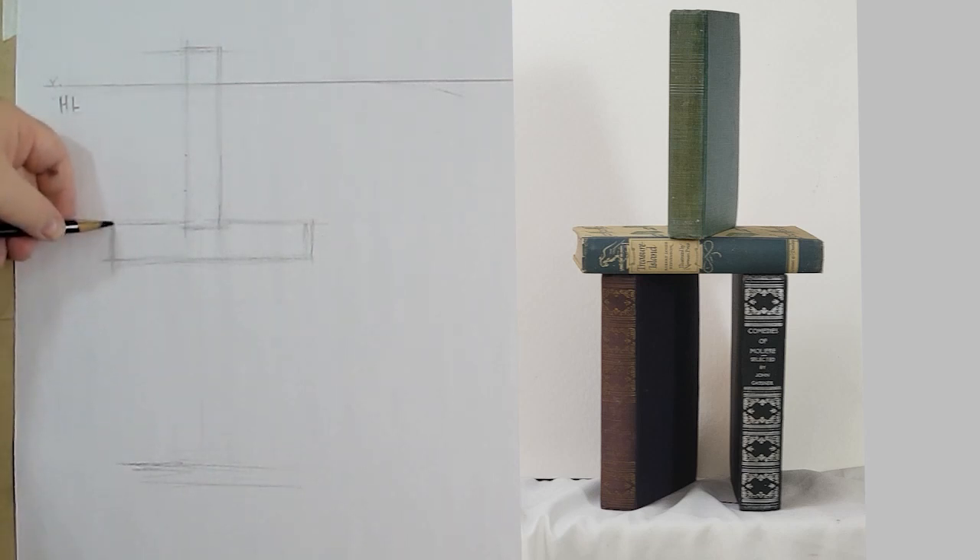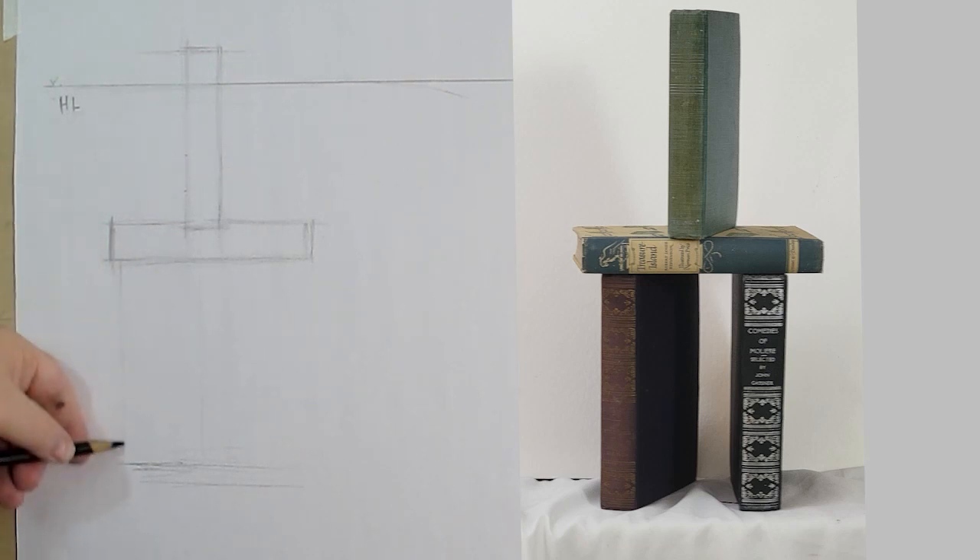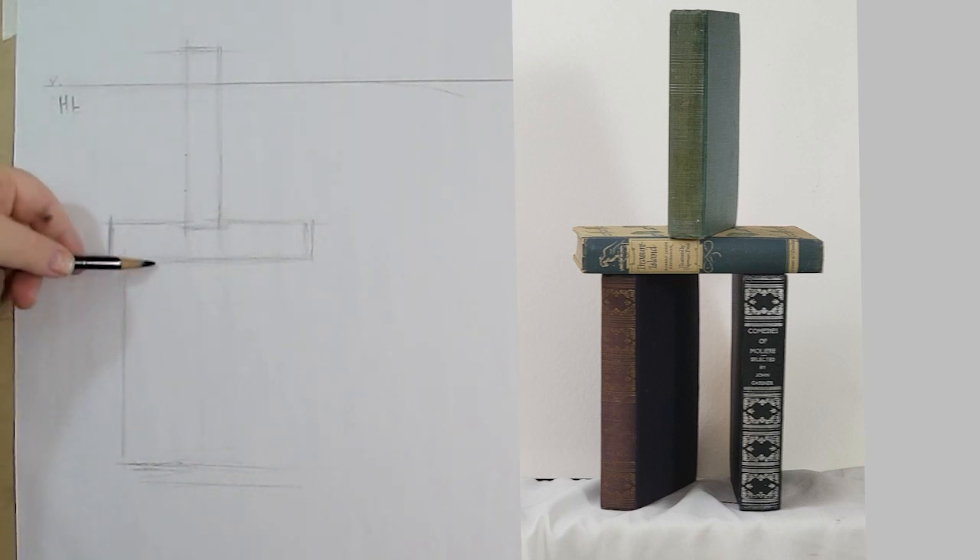Cubism didn't look natural — you'd have a head drawn in profile, certain features in profile, certain features in three-quarter view, certain features in frontal view. It added a very bizarre look to the drawing. If that's what you're doing, that's fine; if it's not, then you need to do something else.